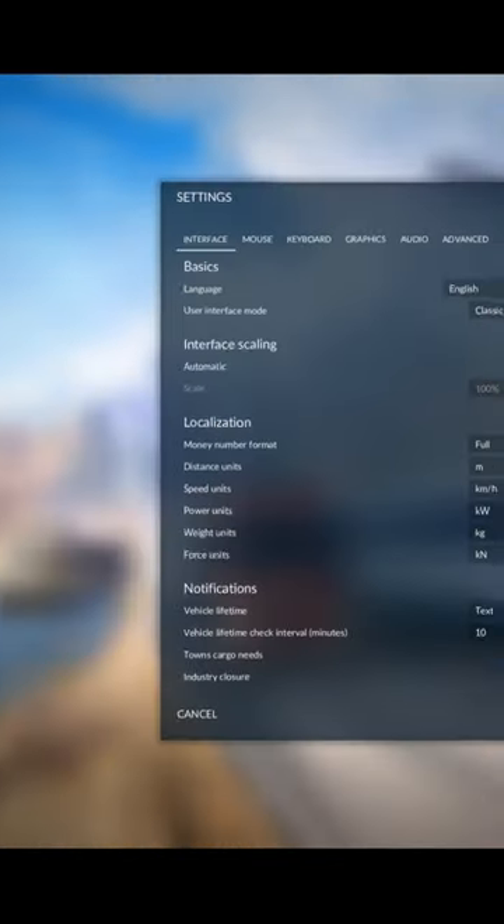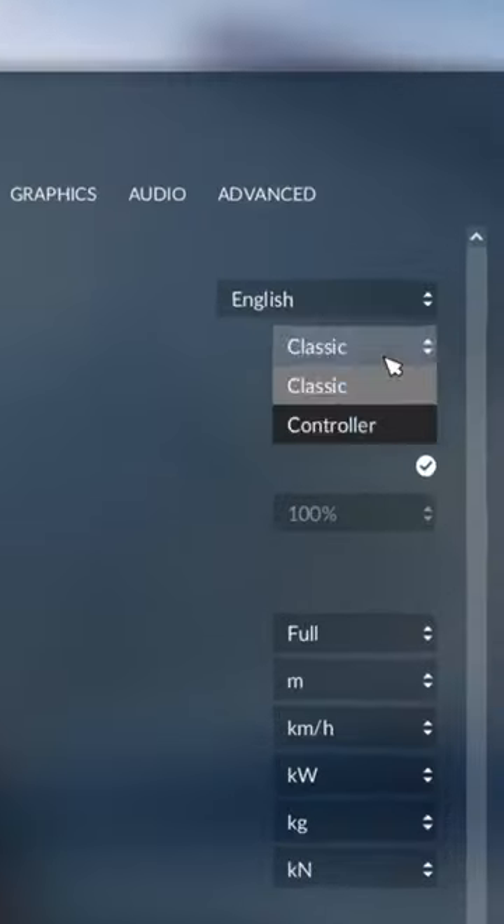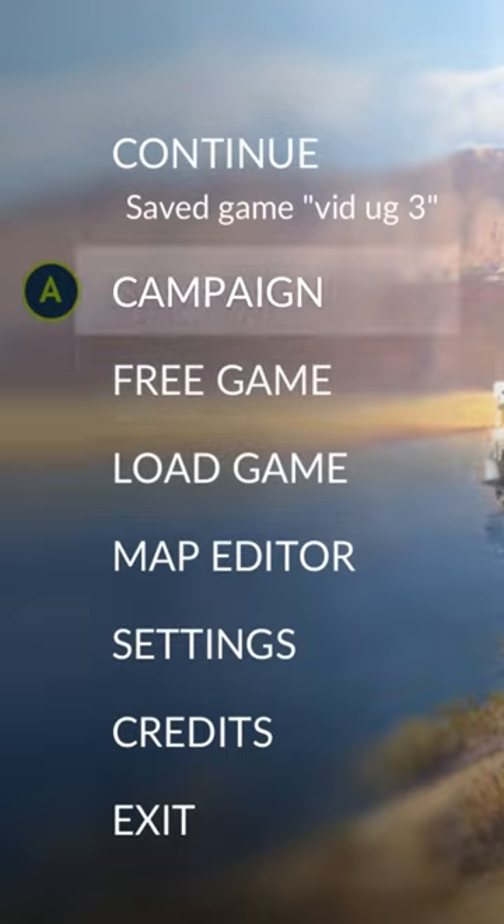Now we're in game, go down to Settings, and then change the User Interface Mode to Controller. And now you can play with a controller.